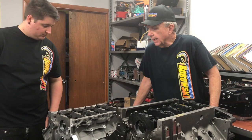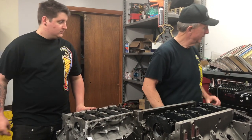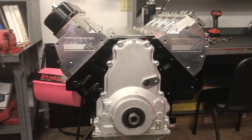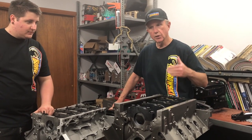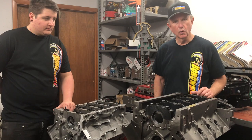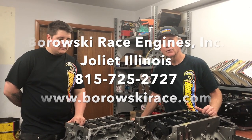Those are some of the key differences between these blocks. It comes down to your budget, your intended horsepower target, and what kind of power adder you're intending. If you're looking to put a 4.5 Whipple on top, you're looking at a Dart block and all the other internals you need, because that would make short work of the stock GM block. Different price points and different physical requirements — they all have a role and we make a lot of great engines out of each one of these blocks. Hope that helps. Any questions, give us a call at Borowski Race Engines in Joliet, Illinois: 815-725-2727. Thanks.